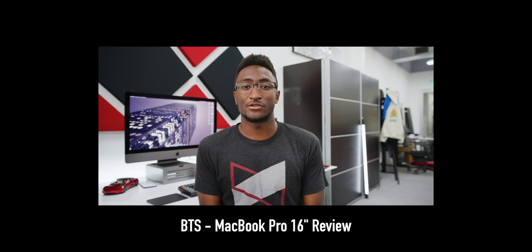Hey, what's up guys, MKBHD here. Some secrets are harder to keep than others, but this is a good one. For the past two weeks I've been using the new Mac Pro, which means every video you've seen since the MacBook Pro review has been edited on the Mac Pro.